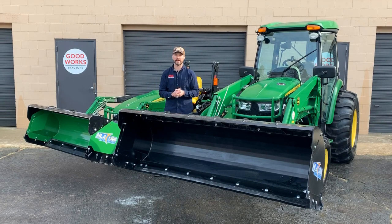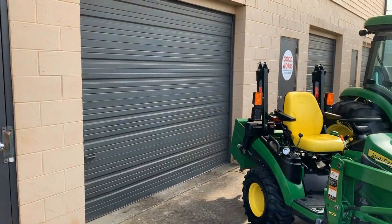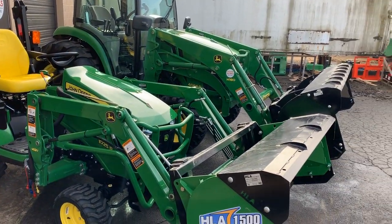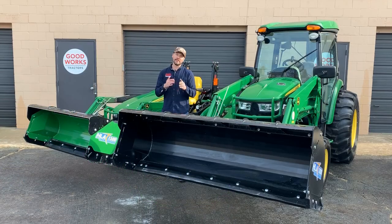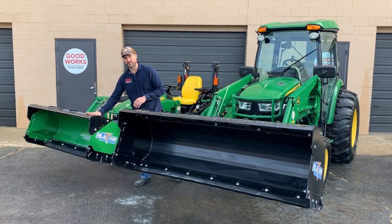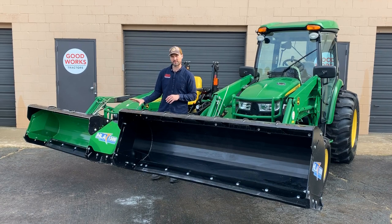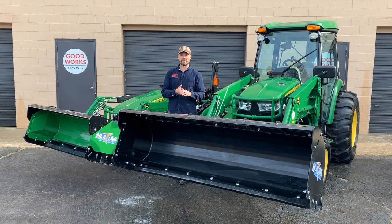In the 1500 series you can get 54, 60, 66, or 72 inches. In the 1800 series it's 60, 72, and 84 inches — so there's a little overlap. To compare the overlap: a 72-inch 1500 series pusher weighs 365 pounds without the back drag. The back drag — that black hunk of steel on top — is additional weight. In the 1800 series, the 72-inch variant jumps up to 510 pounds.